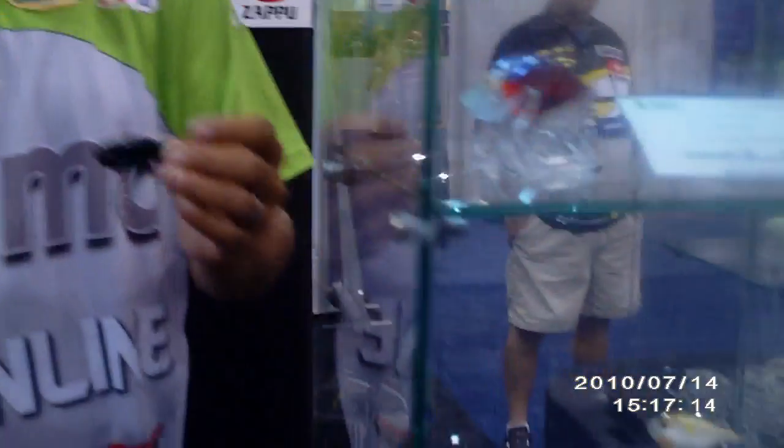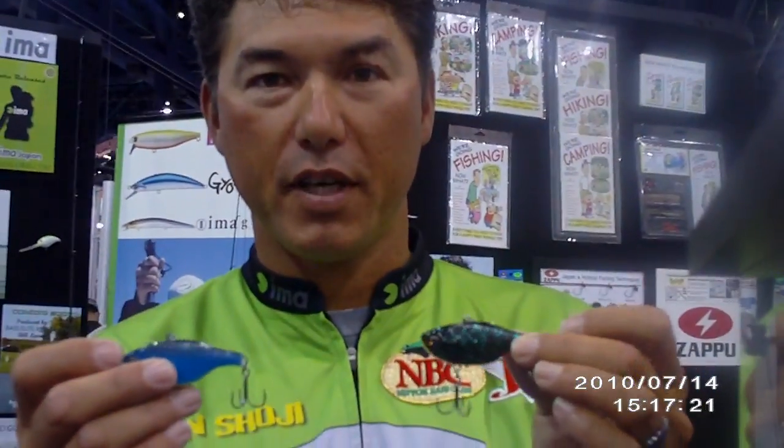And we're coming out with a couple of new colors. This is the power blue, this is the water bug, and we got the IU color. I think these are going to be awesome in the lakes and the states. Maybe try them out and catch some big fish.